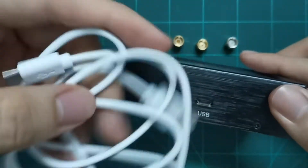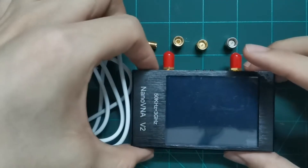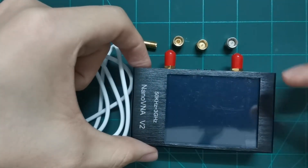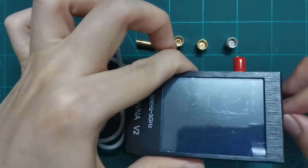They also include a USB cable because the NanoVNA has a USB port, so you can plug it in to connect to a PC or to charge the NanoVNA, since it has a built-in battery. You can also charge it and use it remotely.